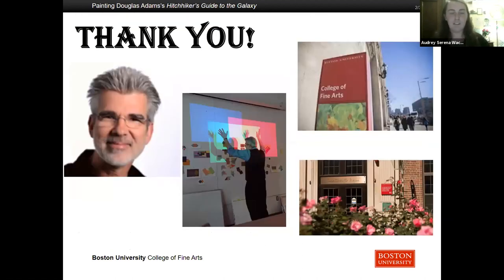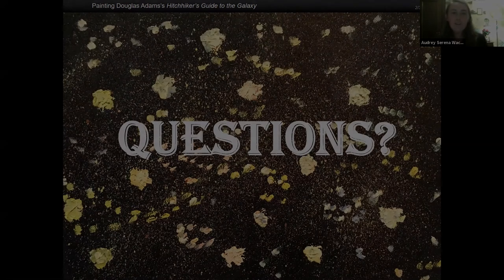But I won't spoil the rest of the story. I would like to thank my wonderful mentor, Professor Richard Razelis, who is a prolific artist and has been an instructor and professor of fine arts for over 30 years, as well as several other professors in the CFA who supported my work, and the Kilachand Honors College for supporting this project as well. Any questions? Thank you.